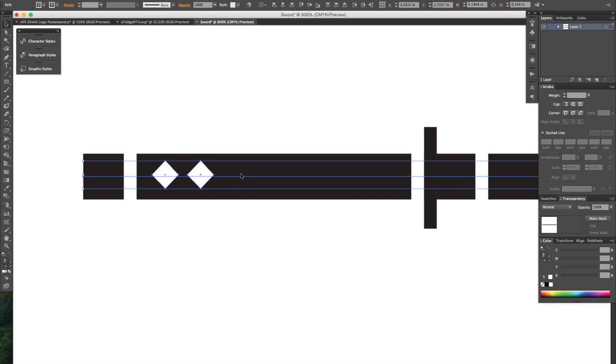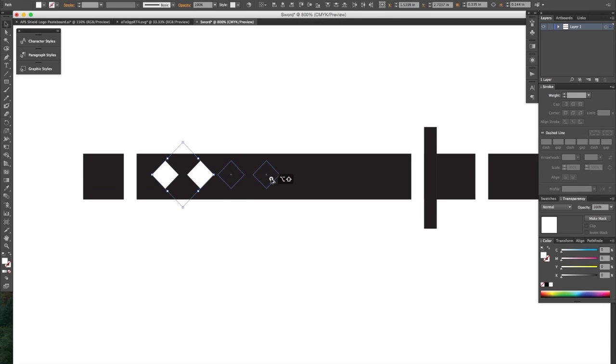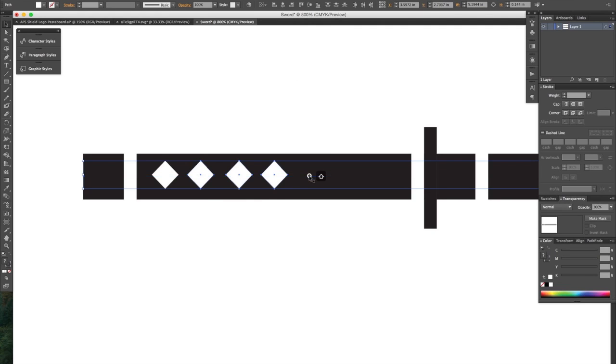I'm going to select both of them but I'm going to Shift-click to deselect that line in the background. And we have enough room for maybe three more or so.